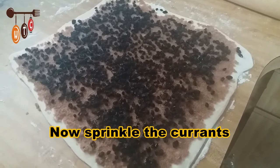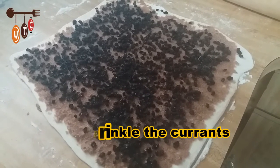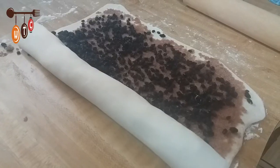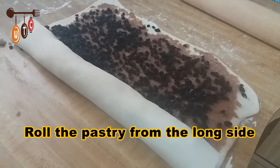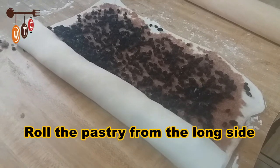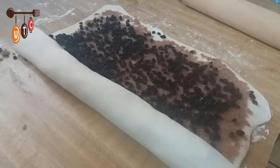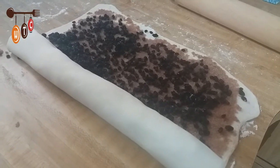Now I'm going to roll the dough starting from the longer side. I'm not recording while I'm doing it because the piece of dough is quite large and my working area is a little small.